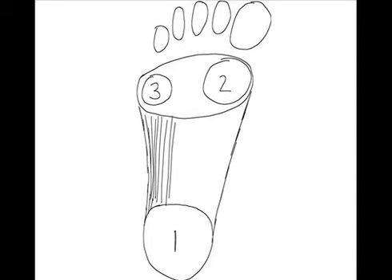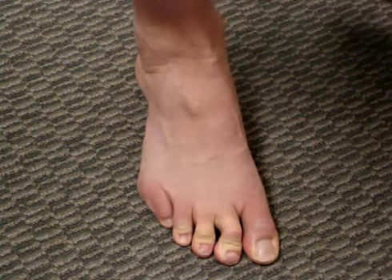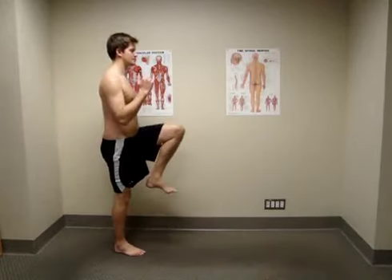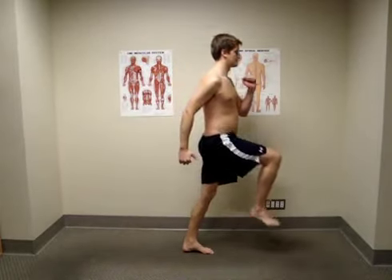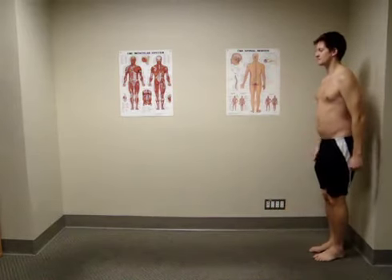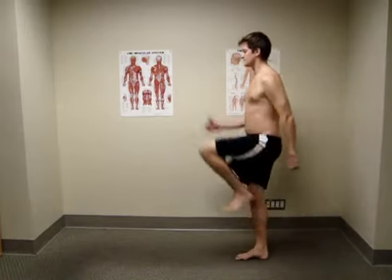Start by lightly grabbing the ground with one foot and lifting the opposite knee forward and up so that your hip flexes to 90 degrees. The leg that remains on the ground should work to straighten the knee and lengthen through the hip flexor area. This should create tension in the glutes and length through the leg. If you do it right, you will be an easy stickman to draw with straight lines and 90 degree angles.